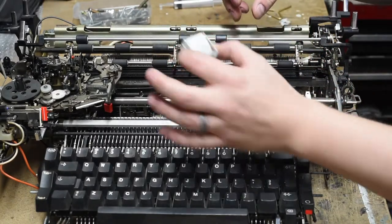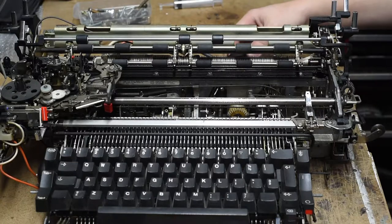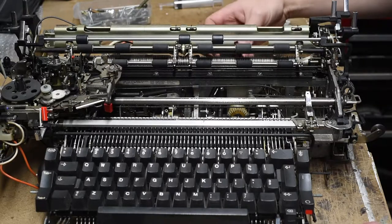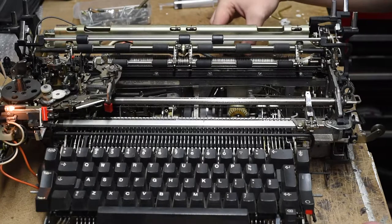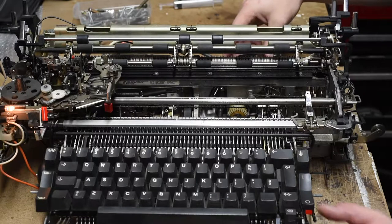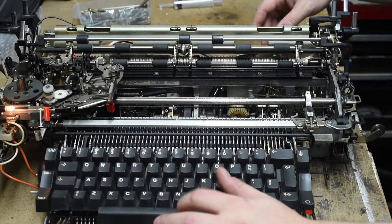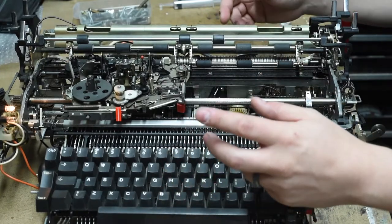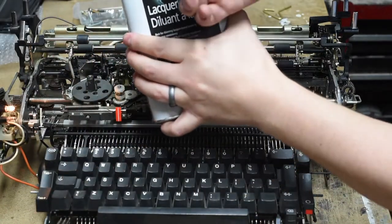I pulled it back out, dusted it off, and it still works — except I found some new issues. Over time, a wire on the switch broke right near the switch, so it wouldn't turn on; you have to mess with it a bit. I'll probably end up rebuilding the switch, but for now it's running. And we don't have a spacebar — that's not good — so there are still a few issues.